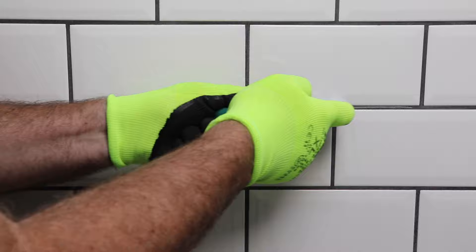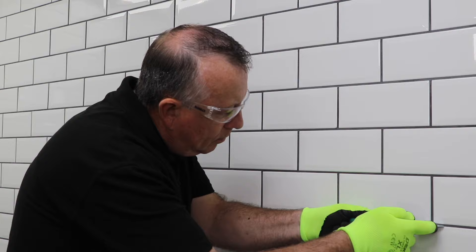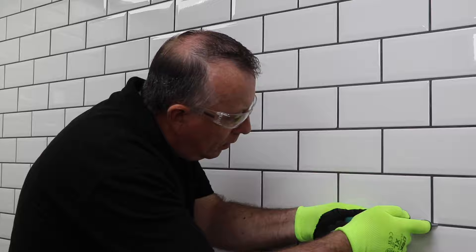Using a grout rake is very straightforward — just pull it towards you through the grout joint, scraping off a thin layer at a time. It's important to try to stay away from the tiles on either side as best you can. I find it's best to take more longer, lighter passes rather than trying to remove too much at a time.